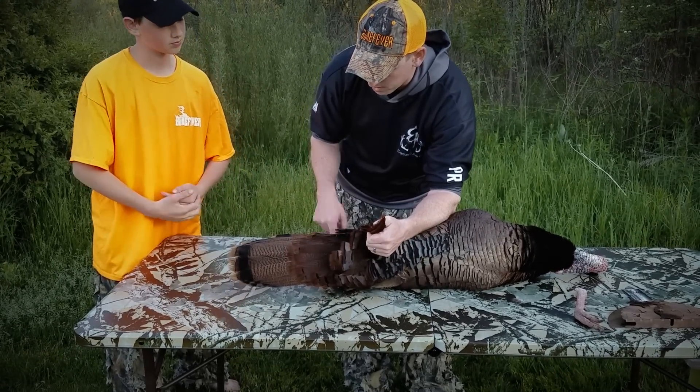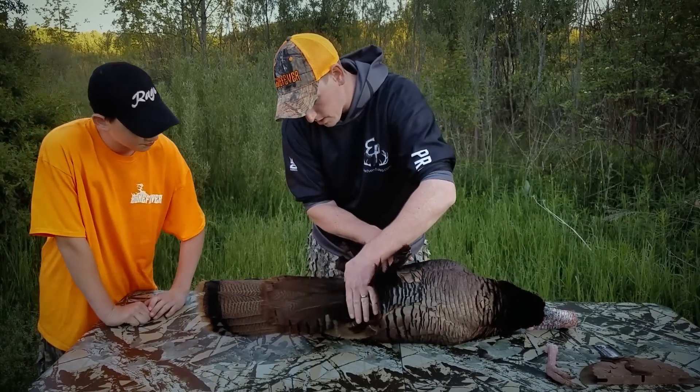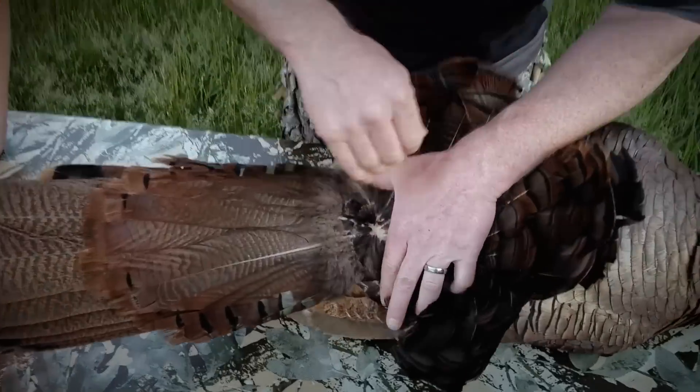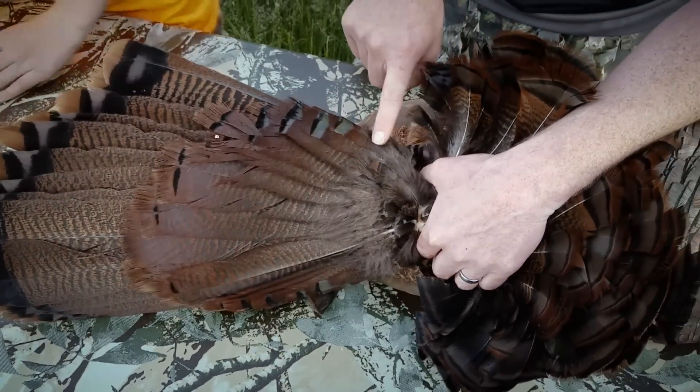All of these third-tier feathers are all gonna be gone — we don't need any of those. So what we'll do is we're actually gonna pull those forward. Come up here and take a look — we've kept all of these smaller feathers that belong here.